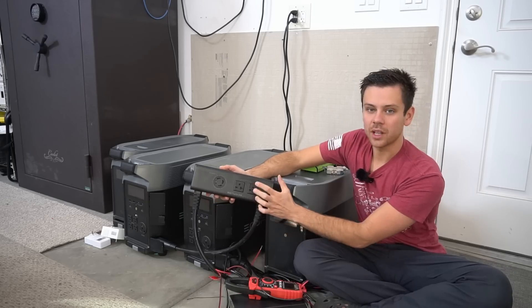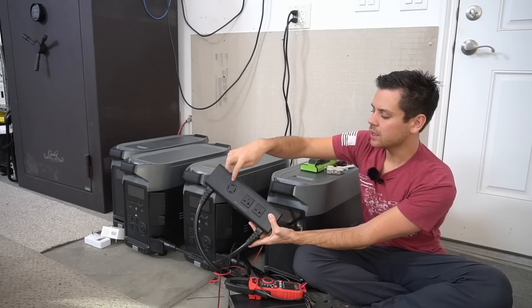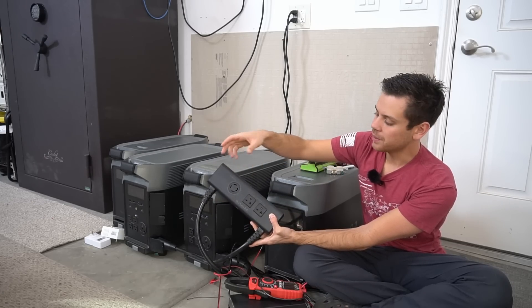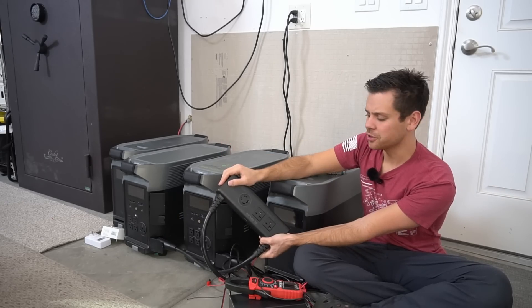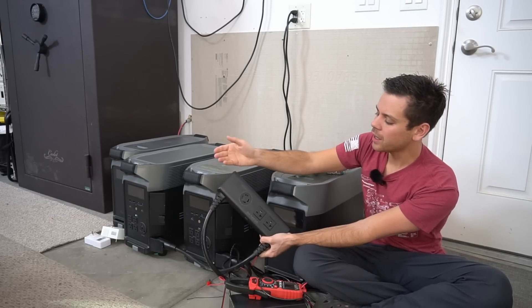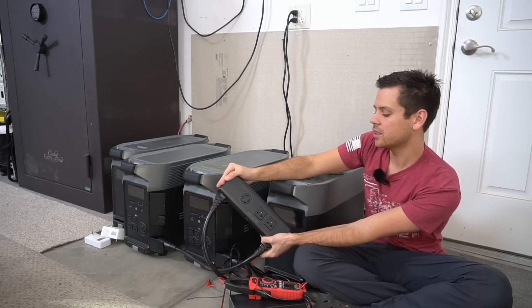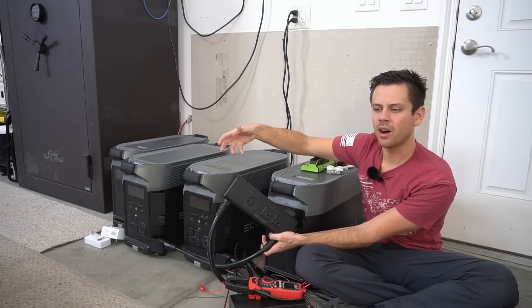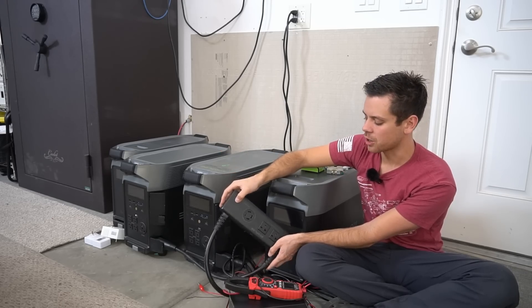So this 240-volt hub connects the two EcoFlow Delta Pros. I created a neutral-ground bond against the advice of EcoFlow because I wanted to charge my Tesla. I was frustrated because EcoFlow said I should not do it, but everybody online was doing the neutral-ground bond, so I tried it anyway. Unfortunately, the ground-neutral bond is not as easy as people think and I ran into a problem I want to share with you.